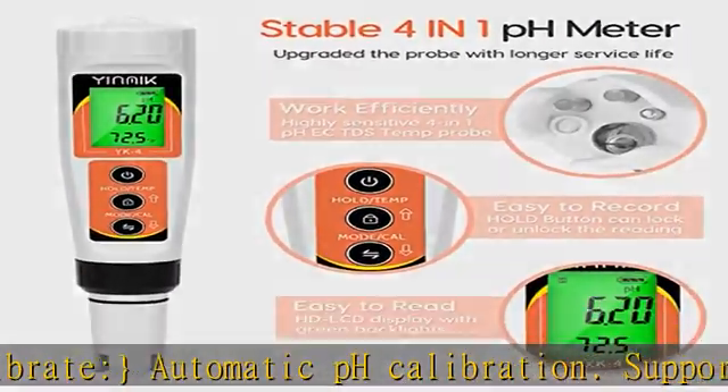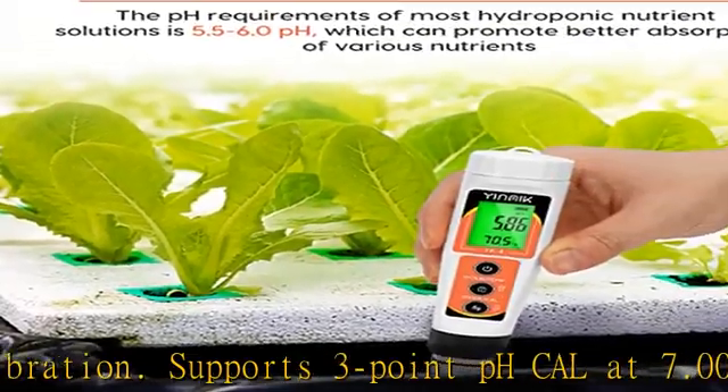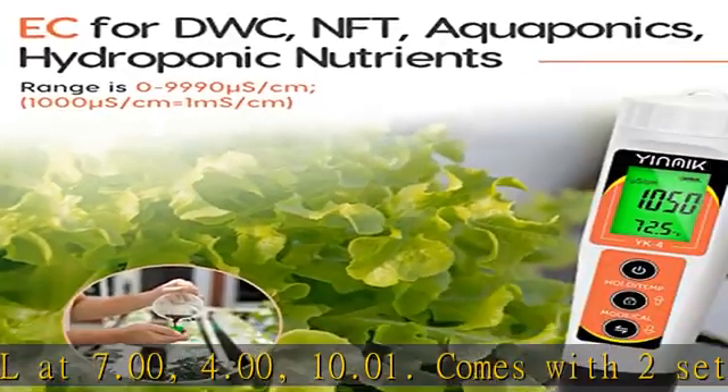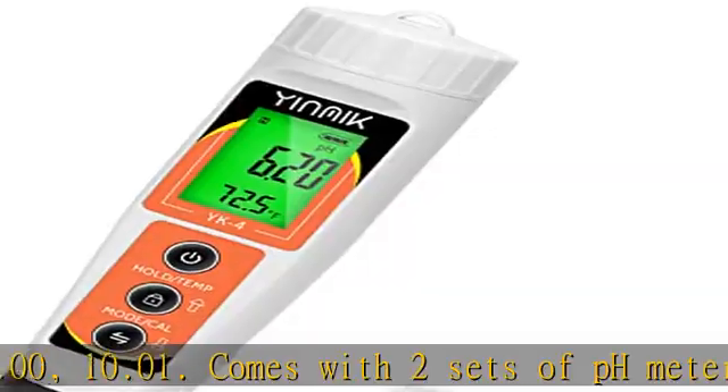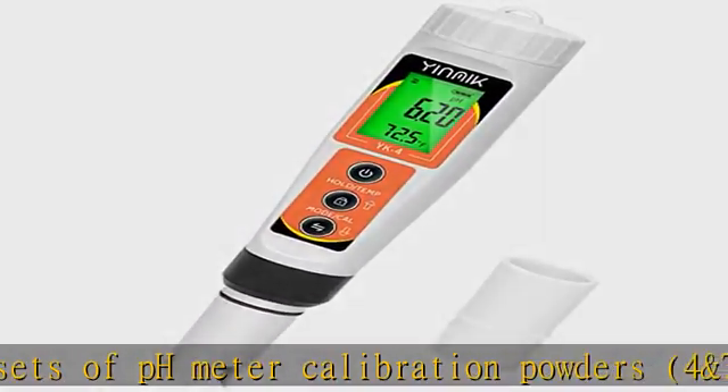Multiple uses: this multi-parameter meter can test pH, EC, and TDS levels, as well as temperature of pH up and down solutions in hydroponics, to ensure your water is in the perfect range for maximum nutrient uptake. Widely used in DWC hydroponics systems and RO/DI water.